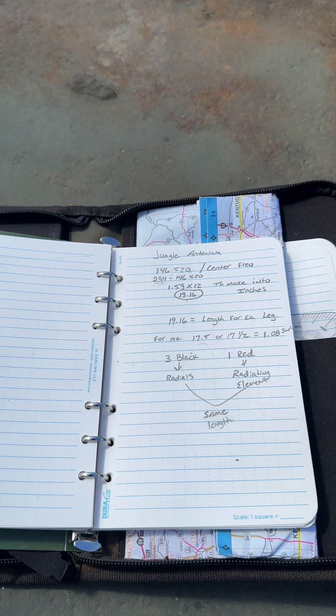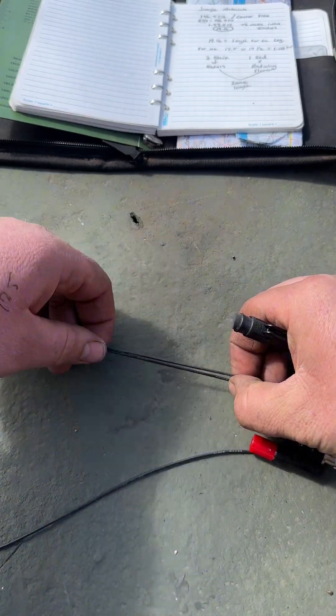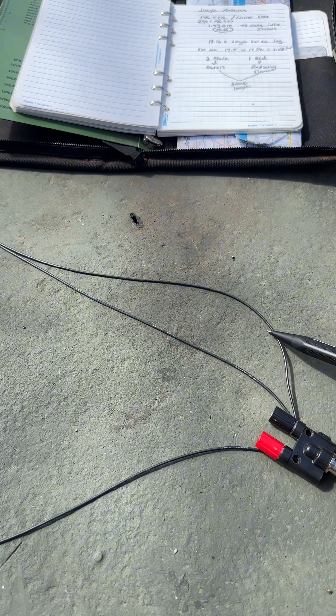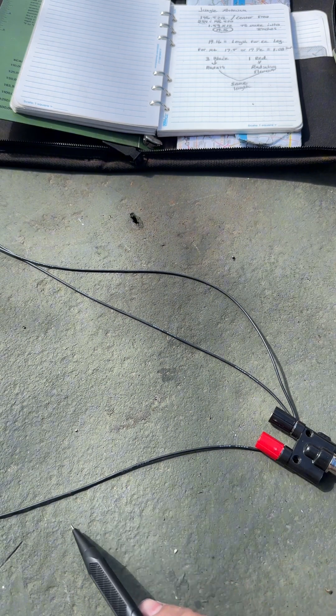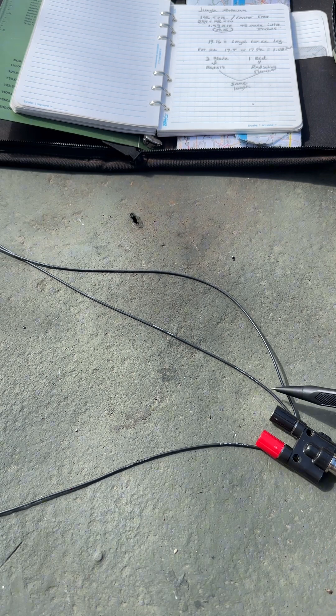This antenna is going to have four legs total, but today we're only going to use three legs. By the military standard and by most survivalists I've read, they use three radials and one radiating element.